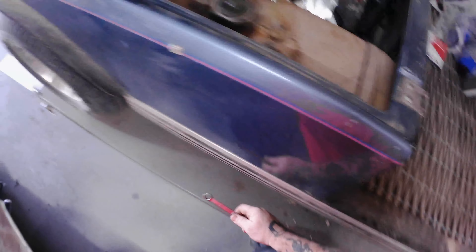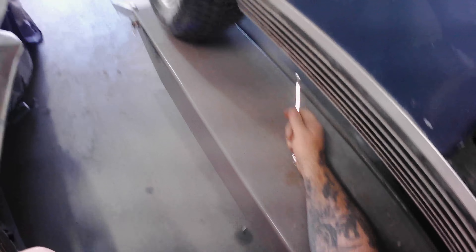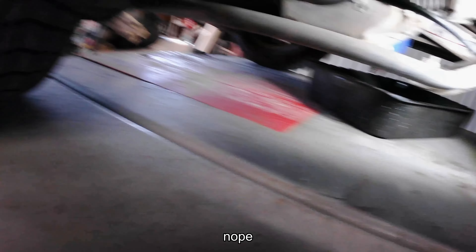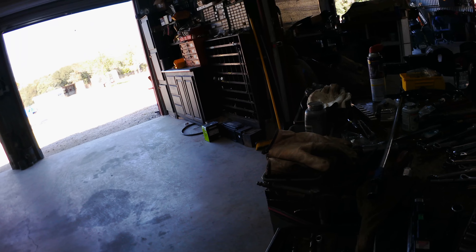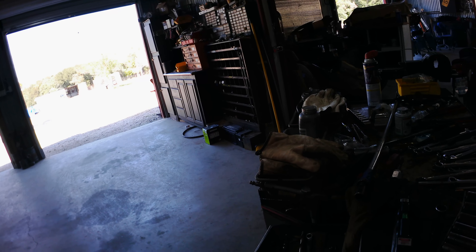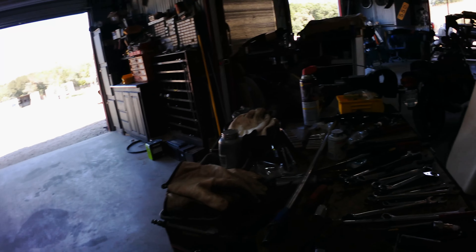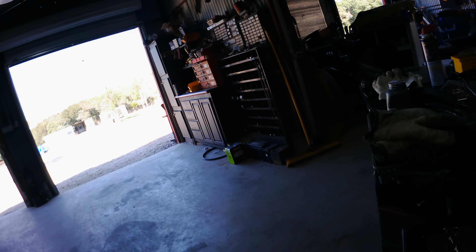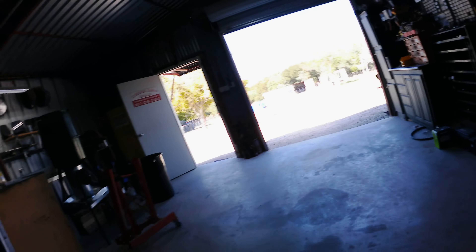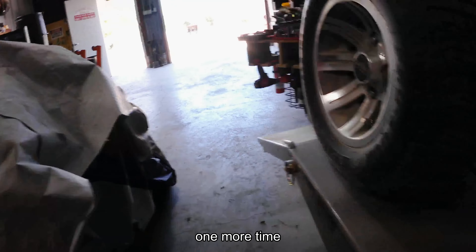It's not gonna be that simple. Could it be a 10? Somewhere in this palace of all this stuff, I've got metric sockets. Let's try them — let's see what we got here.